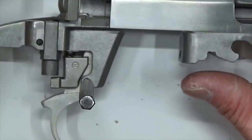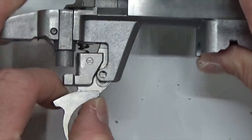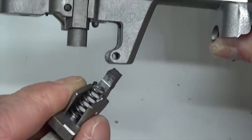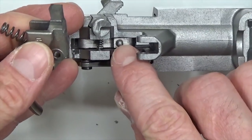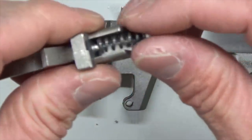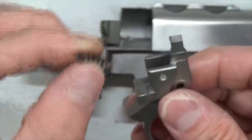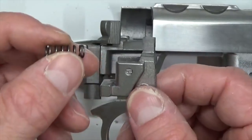This is the trigger return spring, also called the sear spring, because it also puts tension on the sear. You can see there's a dimple on the sear where it locates, and there's a dimple on the trigger itself where this trigger return spring locates. This is a really awesome upgrade — one little spring makes such a huge impact. We're going to go ahead and replace this spring.